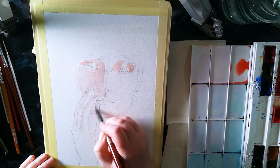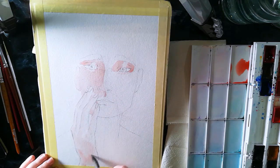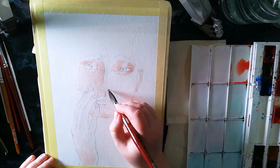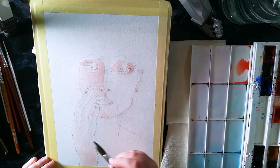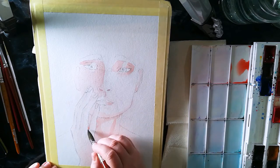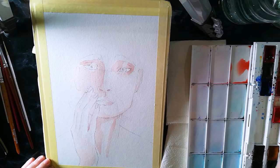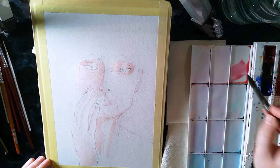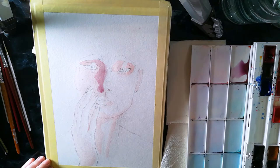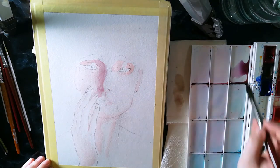First, I started with a sketch, which you saw in the beginning. For the primary colors, which for this piece were red, yellow and blue, I used the St. Petersburg White Knights colors: ruby red, cadmium lemon for yellow, and ultramarine blue. I do mix the colors a little, but end up keeping them mostly separate. I will just call them red, yellow and blue going forward.